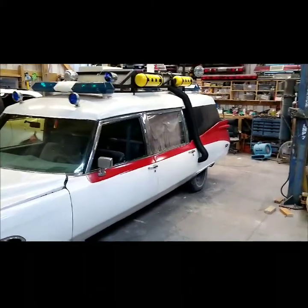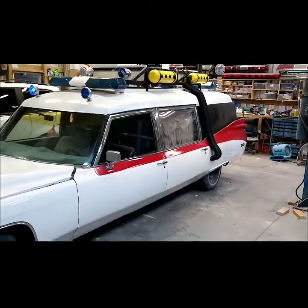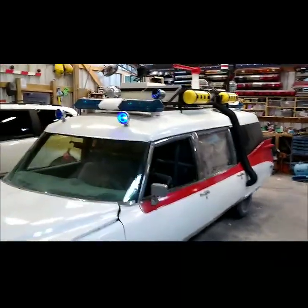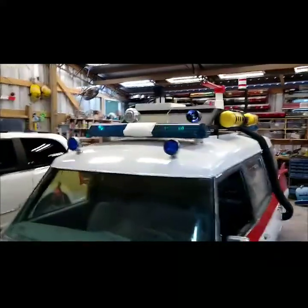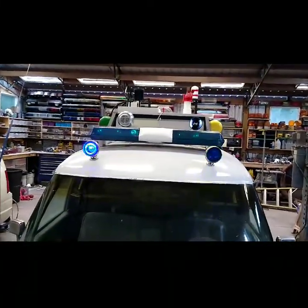I can't fully attach the hoses or the ladder until I do that. Right now I just have them in place but they're not really fully attached. I also need that chrome so I can finish that red light that goes on the top there — I still need to build a little white strobe.